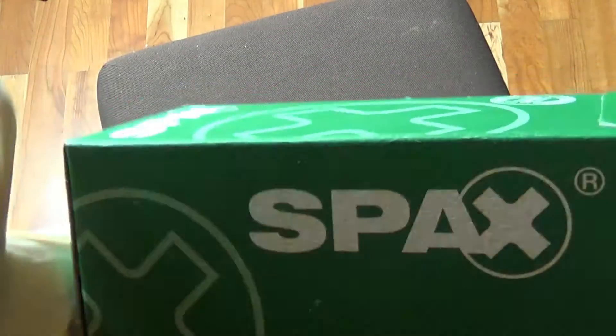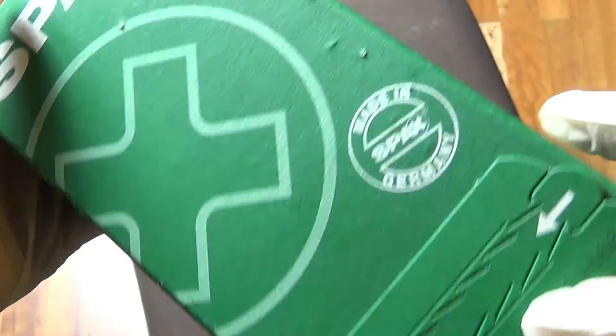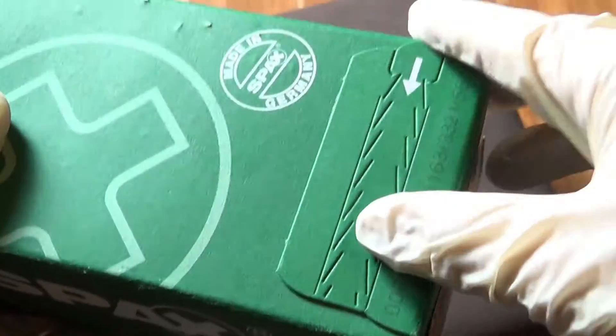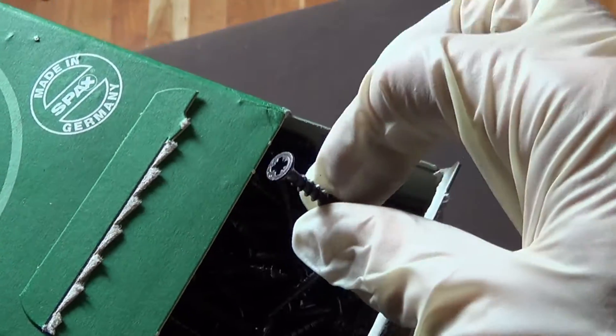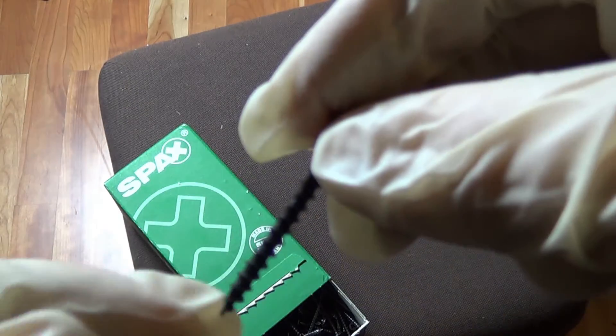I also needed to buy some screws, which I did here from the box. These are 4 centimeter screws. I'll open them and see what it looks like. Here is one of them. This is a screw.